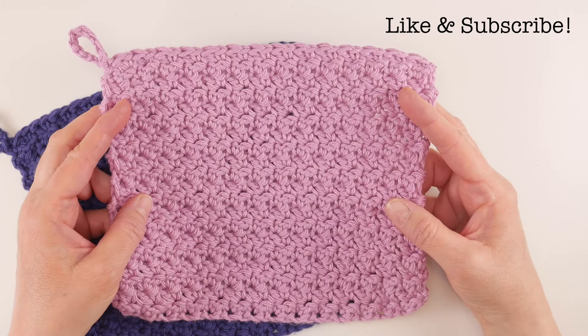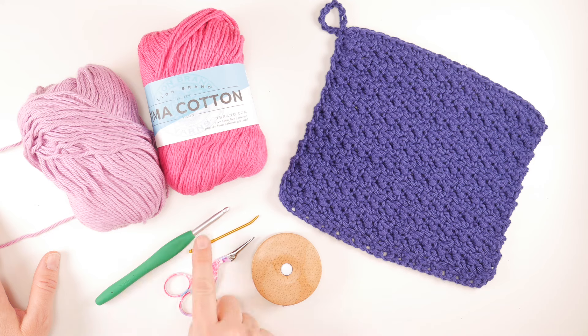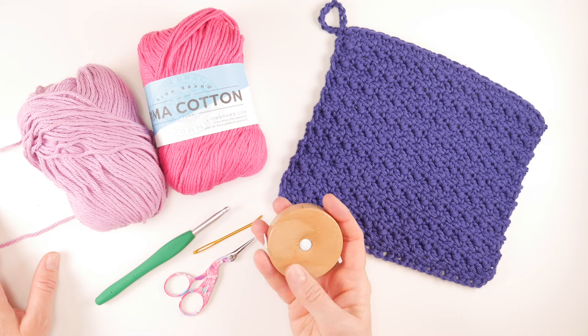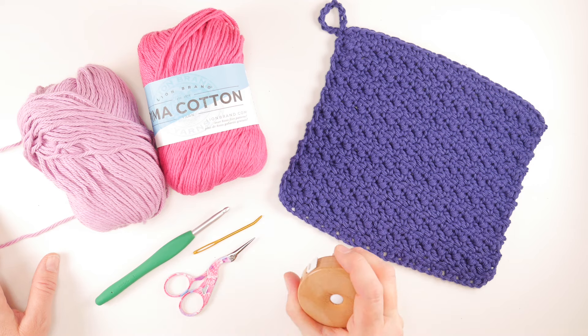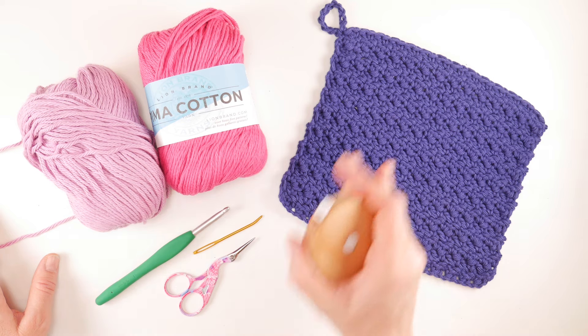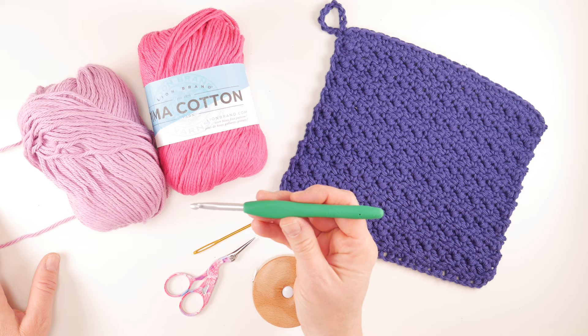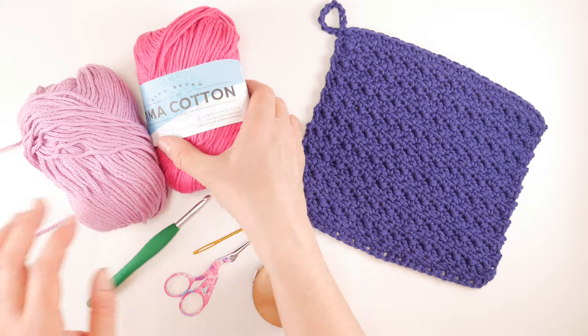Let's get started. For this project you'll need a pair of scissors, a tapestry needle or yarn needle, and a tape measure will be super helpful — although I'm gonna give you a tip later on in the video on how to quickly tell if your dishcloth is square, because we're gonna be making a square dishcloth. We're gonna be using a 5.5 millimeter I crochet hook.